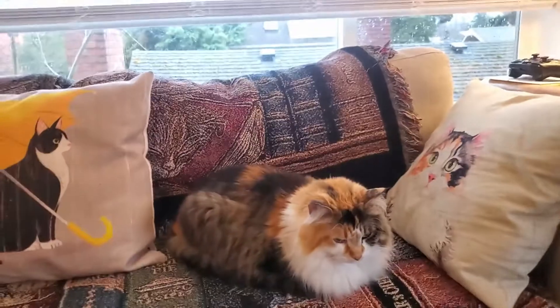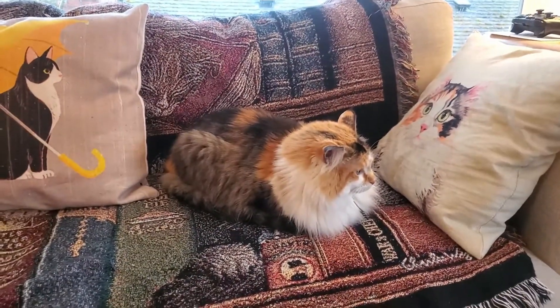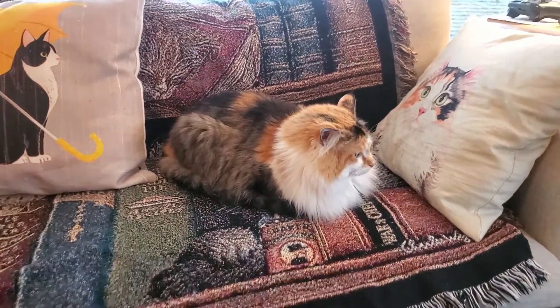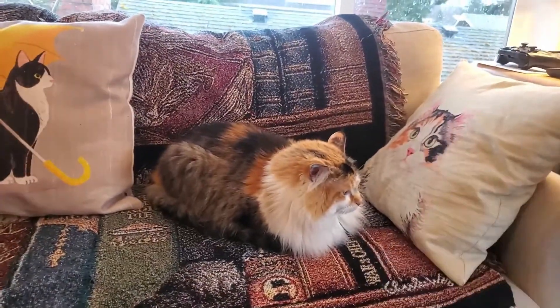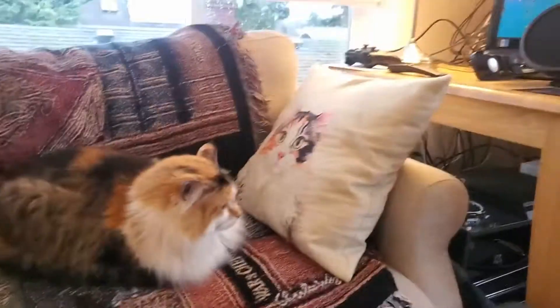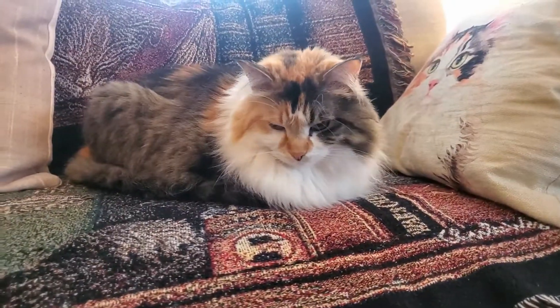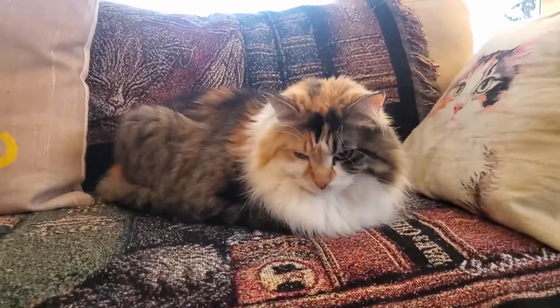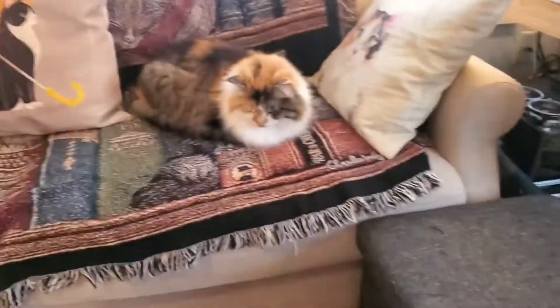Professor says, if you guys like this video, please leave it a thumbs up. Also subscribe if you haven't — I'm on Twitch, Twitter, Instagram, Patreon, and mostly I just post pictures of these cats. As you can tell, might be a little cat crazy. Right, Professor? Yeah. Professor says, please subscribe so I can get more treats. Alright, thanks everyone. This is Chris. Bye-bye for now. Bye-bye.